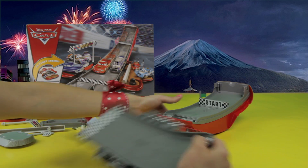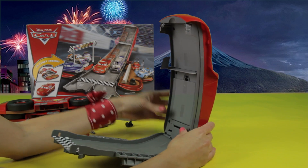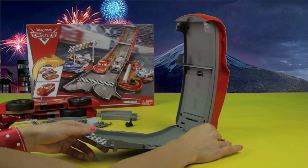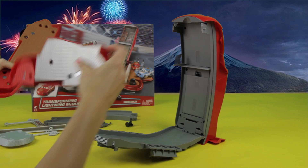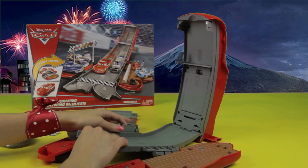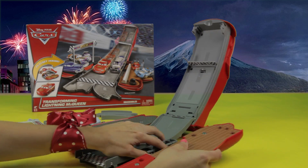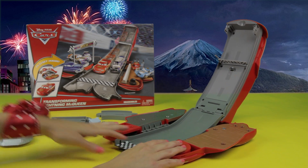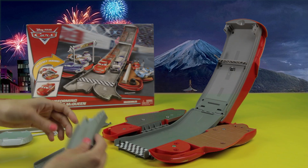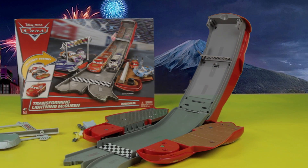Time to build the racetrack. Let's put together both parts like this. And there we go — it's long, right? Now it's really starting to look like the one in the box. Let's put this here, and this here.